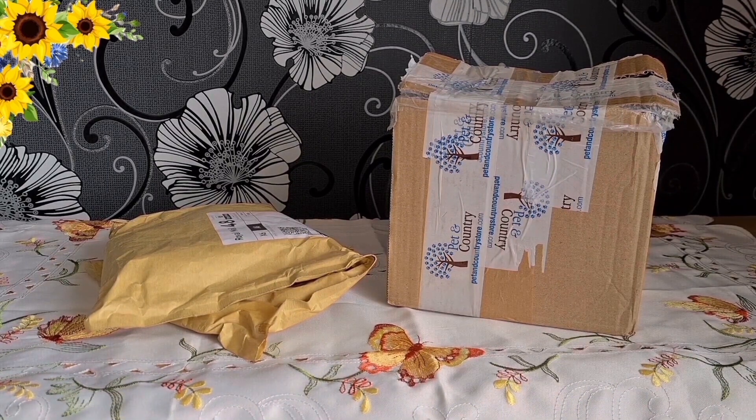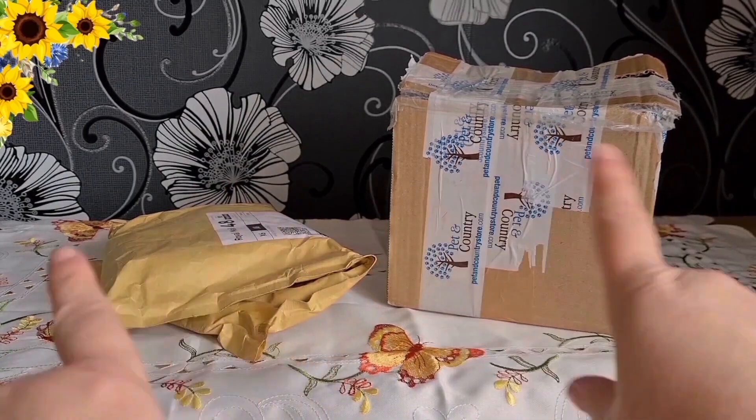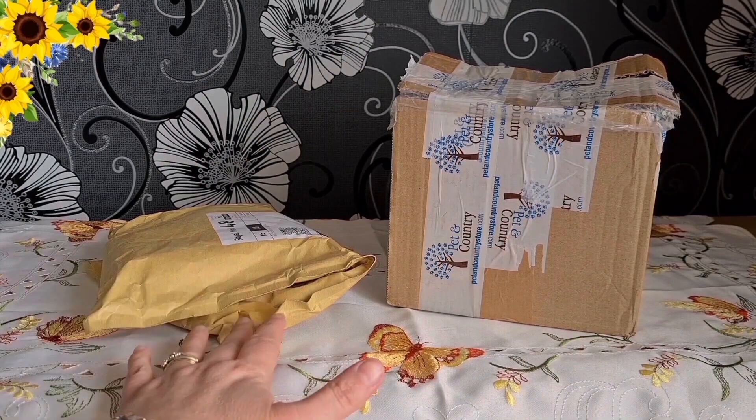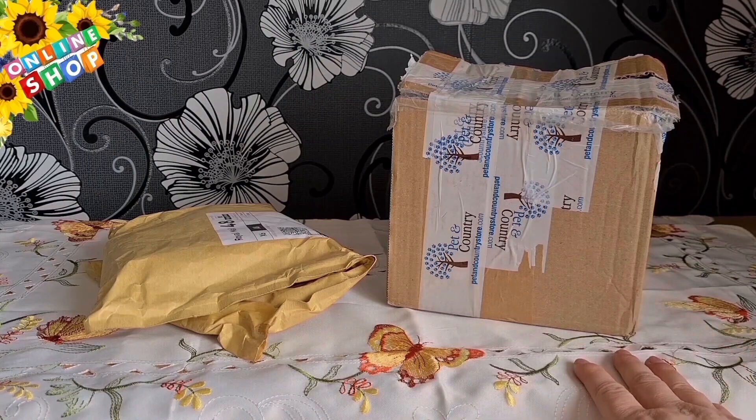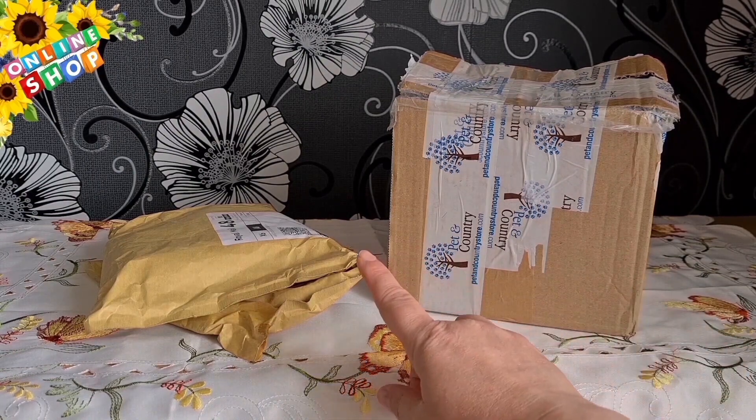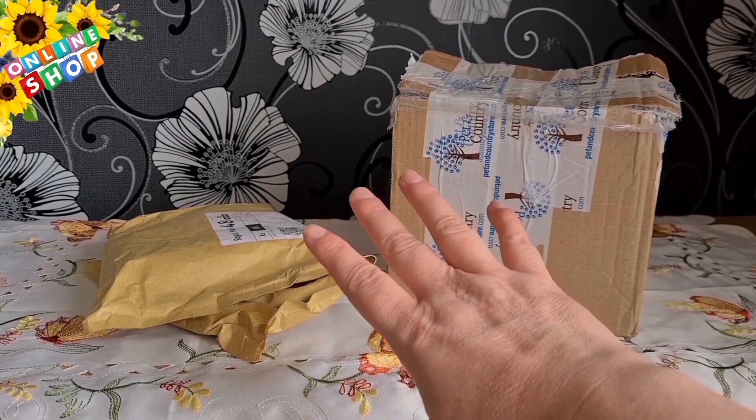Hello, this is Gryffindor Princess Golden Owl here. I'm doing a little haul, as you can see. I hope everybody's alright. As you can see, there's two things here — one here and one there. It's really cool. I can't wait to open it for you so you can see what it looks like. And this is a summer theme again.